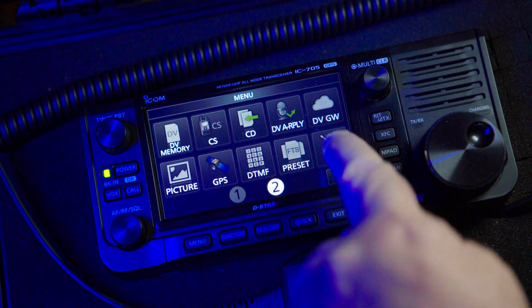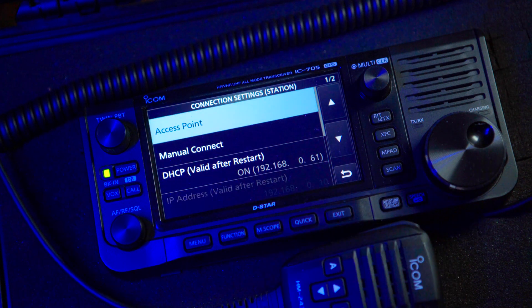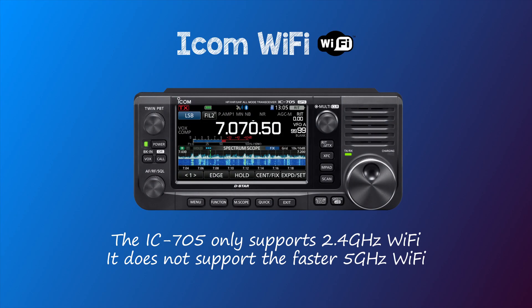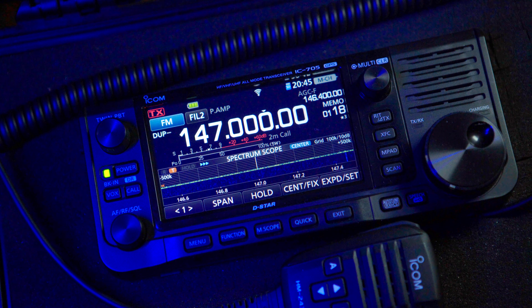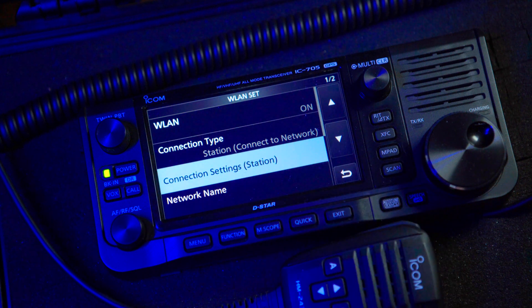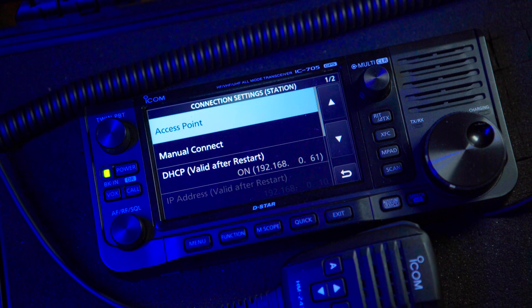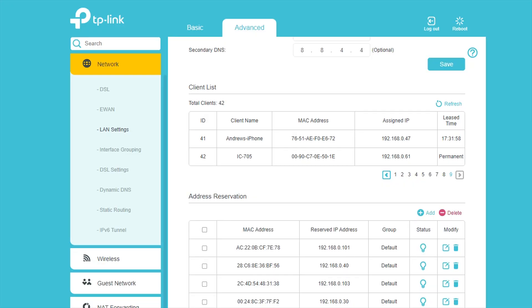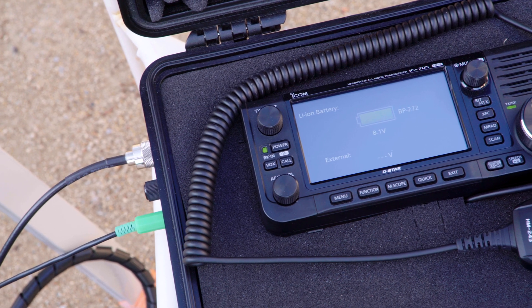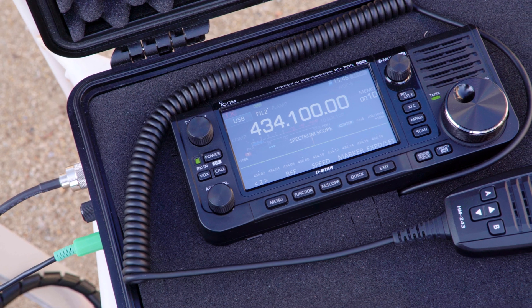Before we continue, make sure you've connected your IC705 into your home network as per the instructions in the manual. Note that the IC705 only supports 2.4 GHz wireless networks. To check the radio is connected to your home Wi-Fi network, on the IC705 press Menu, Set, WLAN Set, Connection Settings, and look for DHCP. You should see an IP address in this field — in my case it's 192.168.0.61. This address has been allocated to the radio by the DHCP server in the modem. If it's blank, check your radio's connection to your home network and restart the radio. Your radio must be connected to the network to proceed.